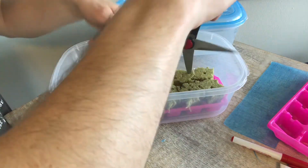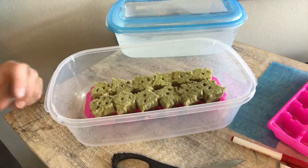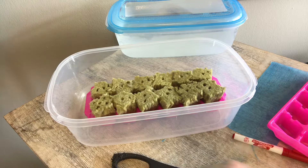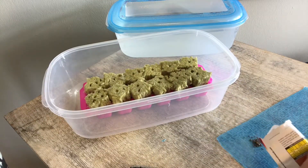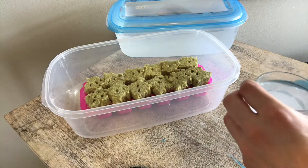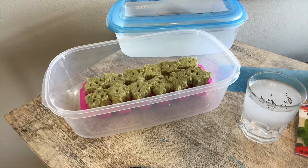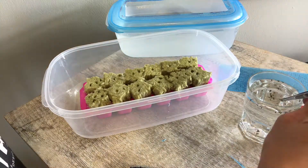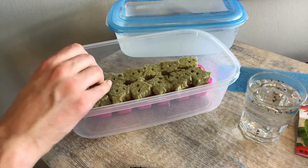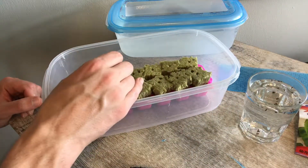I'm making holes in the tops of some of these Grodan cubes to plant extra seeds, just to make sure that I get enough sprouts. I'm going to be growing lettuce today, and to get started I'm going to rinse and then soak my seeds for a couple of hours. I'm going to put one or two seeds in each of the holes in my cubes and then allow these to start to grow.